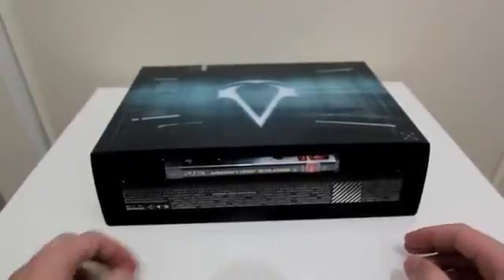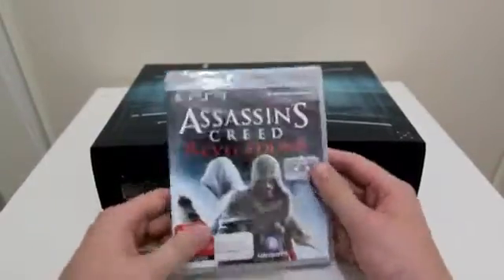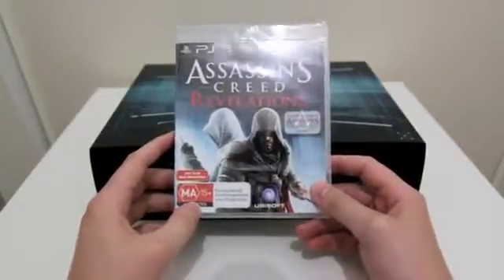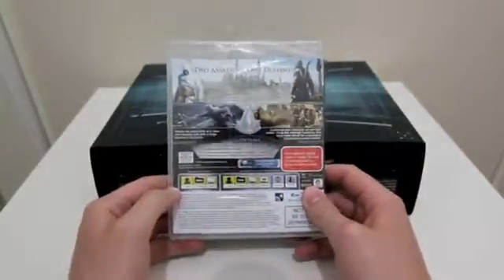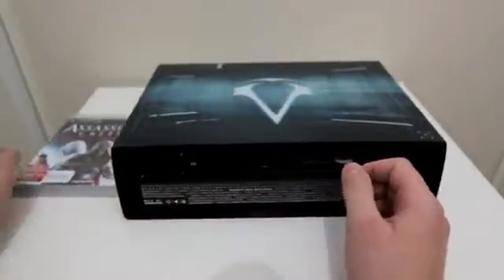Inside the box you're going to get a few different things. Obviously you're going to get the Assassin's Creed Revelations game. I'm playing this on PS3. I reckon these sort of games are really designed for PS3 play — it really takes advantage of the controller, especially with the different attack moves and things like that.